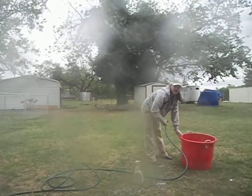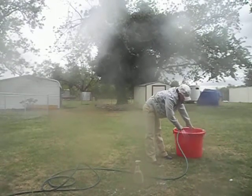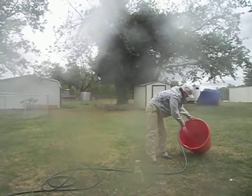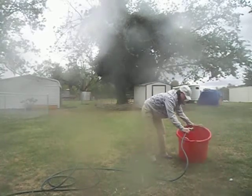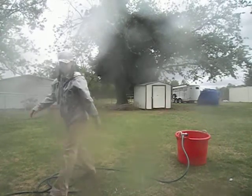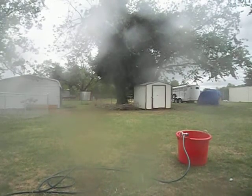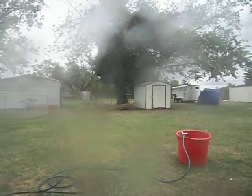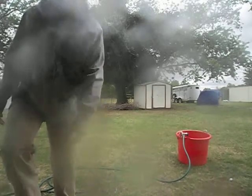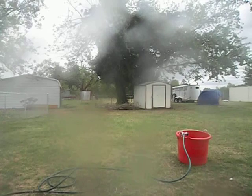Go ahead and get the outside as well. I can't stress enough to get all this cleaner out of the bucket. It's pretty easy. Looks like I got some water on the screen, I'm sorry.